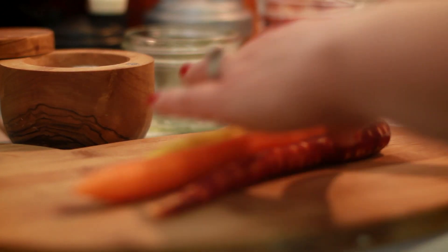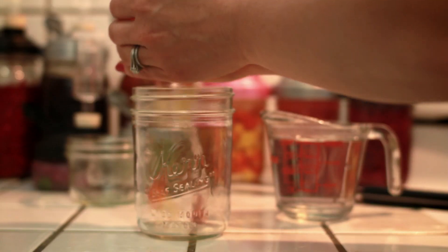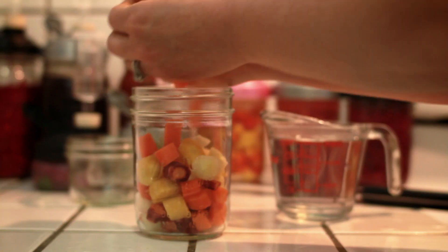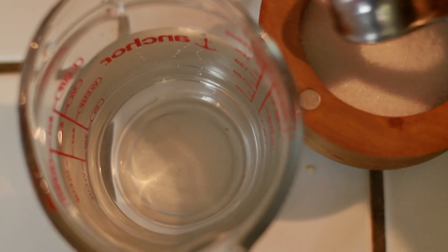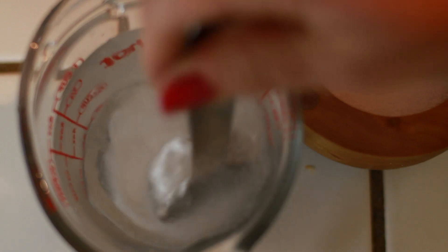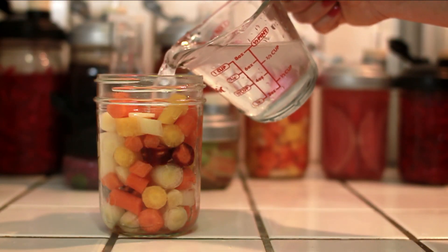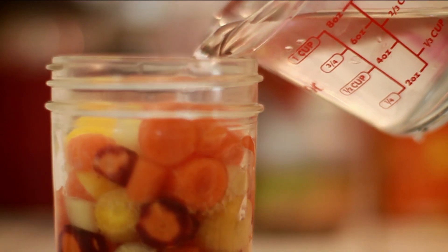Here's how you use the set. Cut up any produce you want and add it to any size wide-mouth mason jar. Mix one cup of water with one tablespoon of salt and stir to dissolve, then pour it over the produce in the jar. Be sure to leave about an inch between the top of the brine and the rim of the jar.